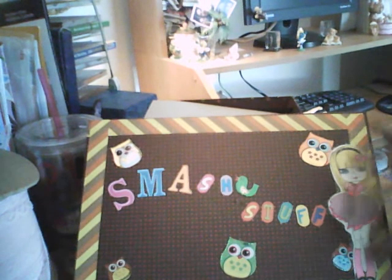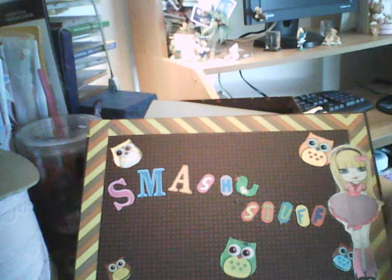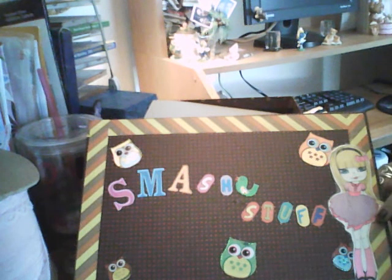I go on Smashaholics Facebook and this one girl — she draws these. Now I don't know how to draw, so I told her I wanted to use it because she actually draws this. She had a couple of them on there, so I thought I wanted to use this. I even put it on there so she can see what I did with it.